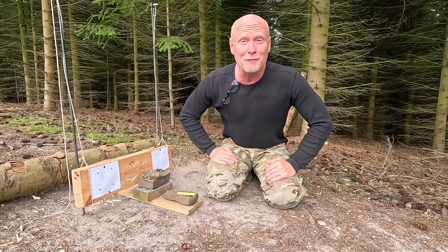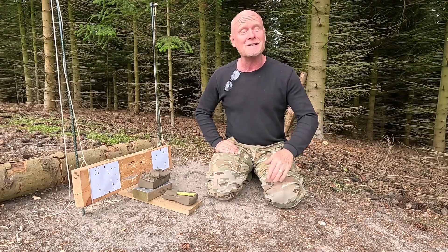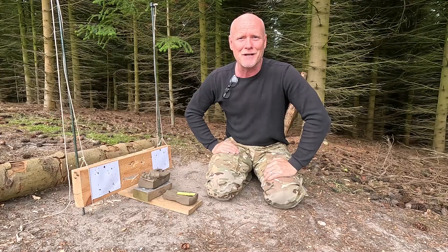That's about it for this test. I hope you enjoyed it as much as I did. Until next time, take care and shoot safe.